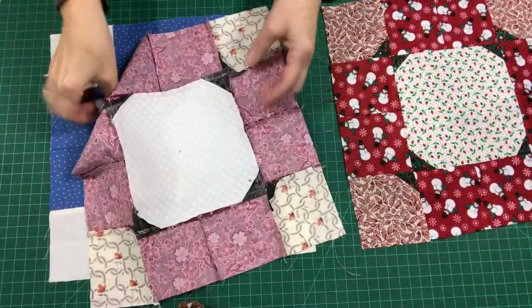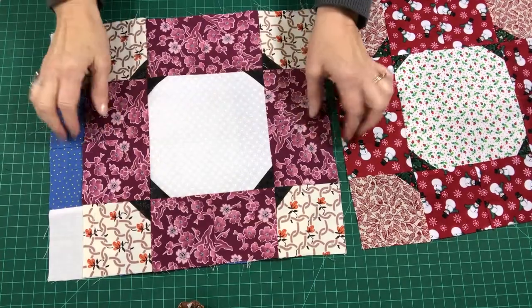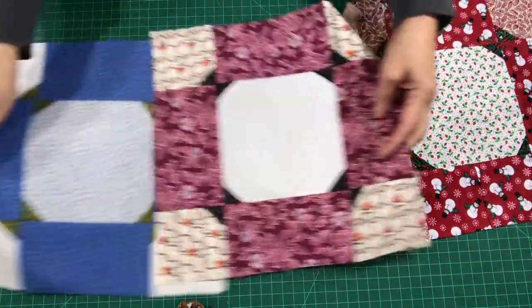Whenever possible I tried to press toward the dark — it depends on where the values lie within the quilt. In my case I pressed outward as much as I could, and that's how I've accomplished mine. I love these simple little blocks.